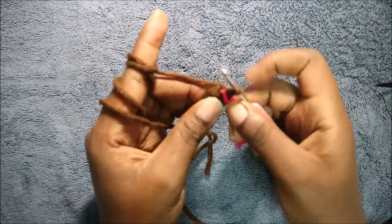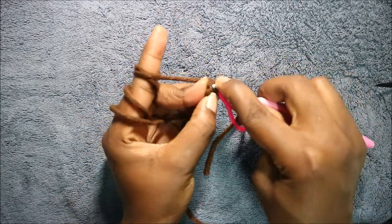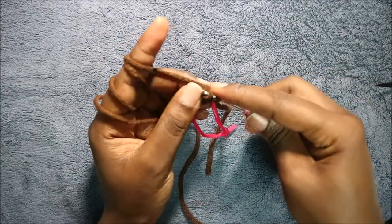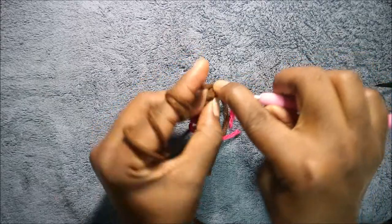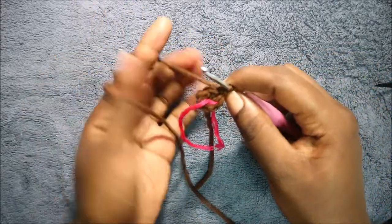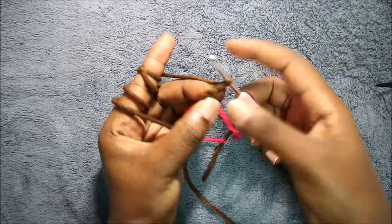After that, in our second row, we are going to increase every stitch around for a total of 12 stitches. We're going to increase in the first stitch, so do two single crochets, and then continue increasing in all the other stitches.